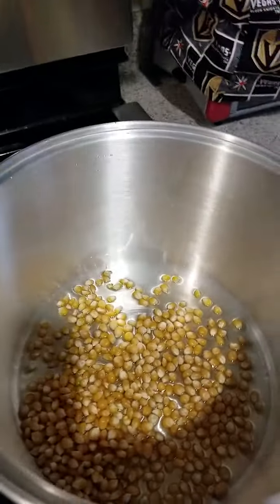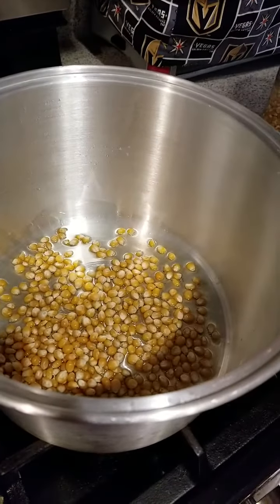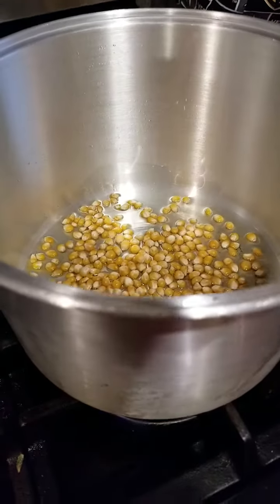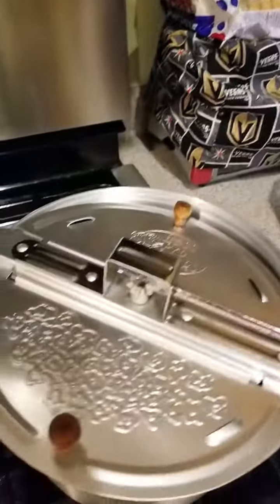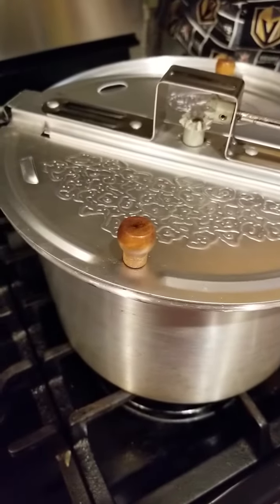Now we're going to turn our fire on. He's got the fire on. We're going to put the Whirly Pop on, and this will only take a few minutes. This is an amazing pot. I'm the popcorn queen, and I love my Whirly Pop.